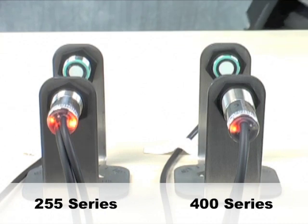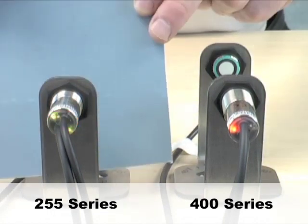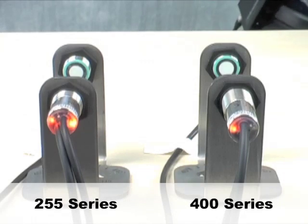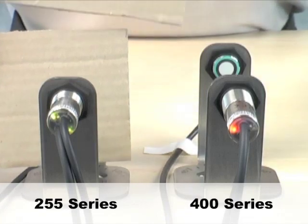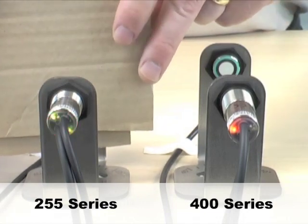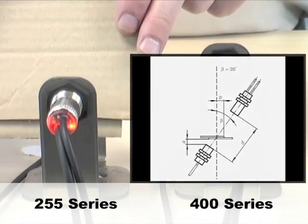Now let's move up in heaviness a little bit. With a thicker piece of plastic, you can see the 400 series identifies it immediately as a double sheet — it doesn't have the power to burn through it. The 255 series, no problem, detects the thicker plastics as a single sheet correctly. The last one is a semi-thick piece of cardboard. Again, the 400 series views that as a double sheet. The 255 series shows single sheet then double sheet, but it's a little flaky — you can see it burns through it. You have to remember when you use thicker materials, you need to angle them. Our data sheets recommend a 35-degree angle for thicker plastics or some different types of cardboards.